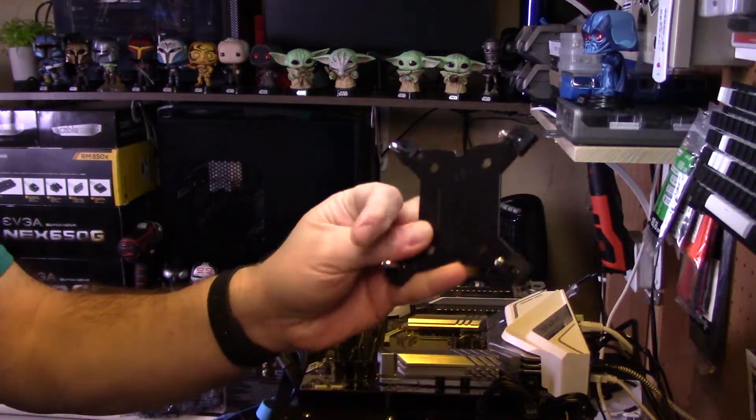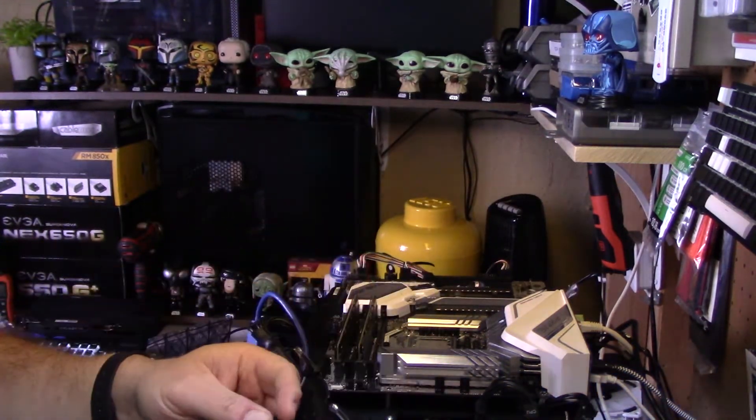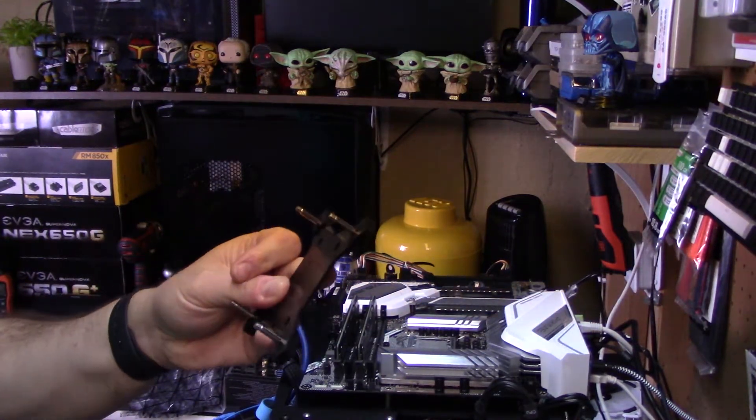So let's get it on the test bed and have a look at how the installation goes. The first part of the install is the back plate that comes through the bottom of the motherboard, which is fairly common these days and has been the same with a lot of the other coolers that I've installed.